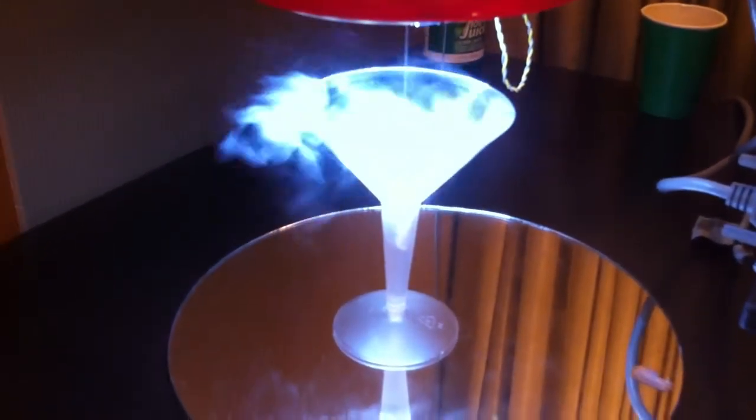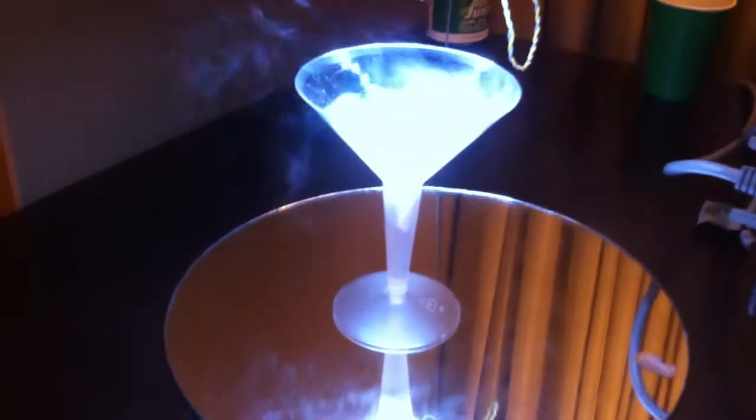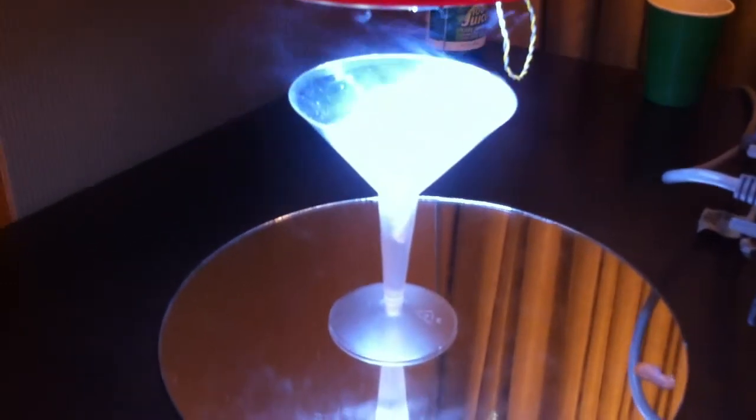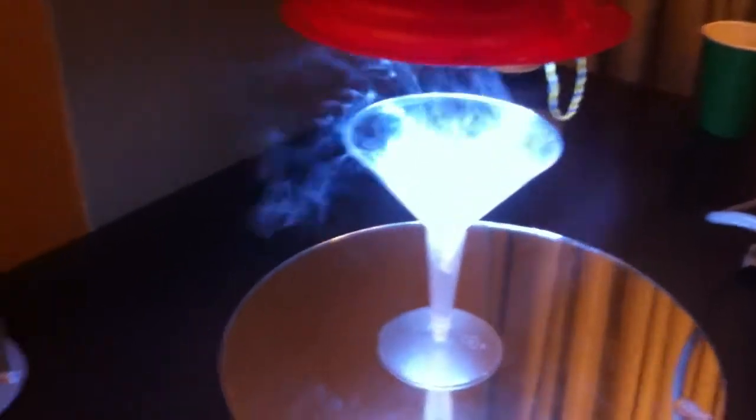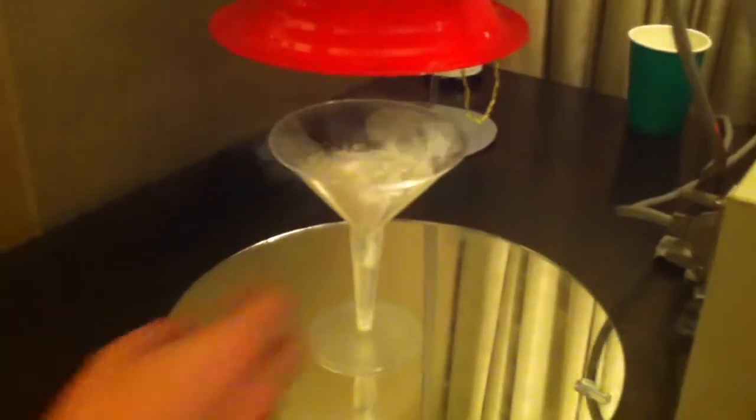I think you're ready for the dry ice. Absolutely. I think you're ready for your drink. Now there's the light off — your drink is ready to go.